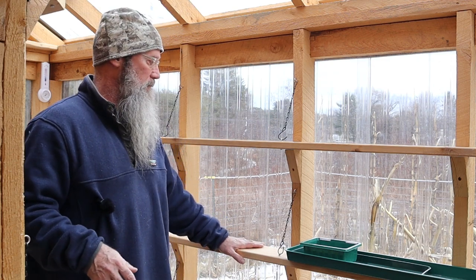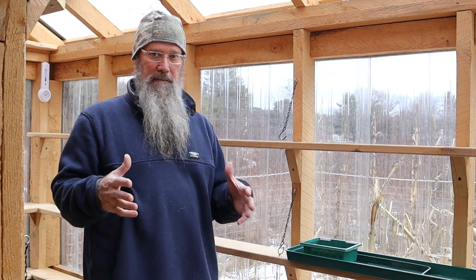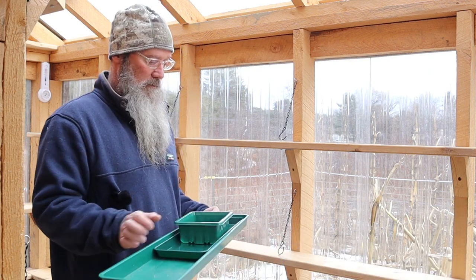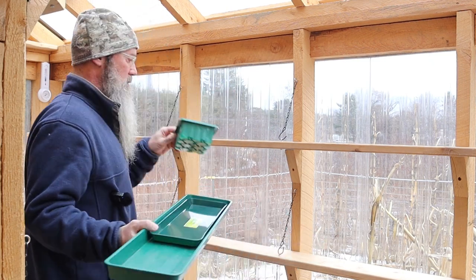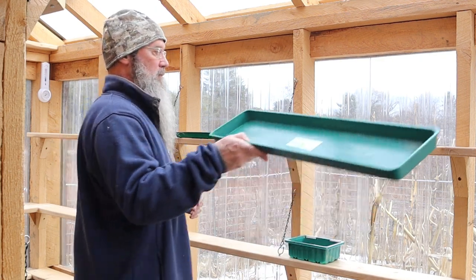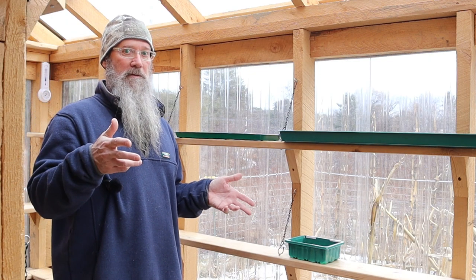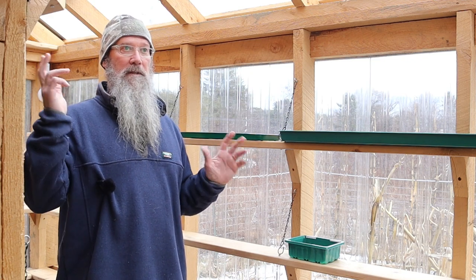We really like cedar — we could have saved some money with spruce, but we're only doing this once. We have chains at intervals that break up the linear shelf space. To make that work, we chose windowsill trays in three sizes: a six inch, a twenty inch, and a thirty inch. With those three lengths we can utilize 95 percent of the linear shelf space in here, which adds up to just over 59 feet of linear shelf space.